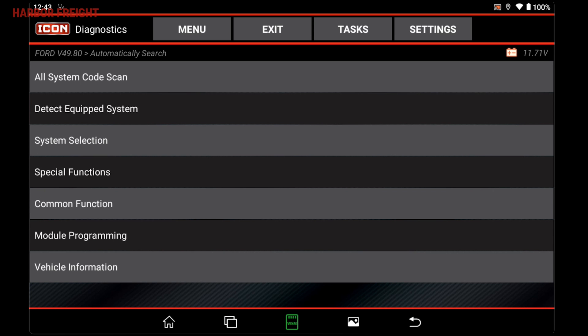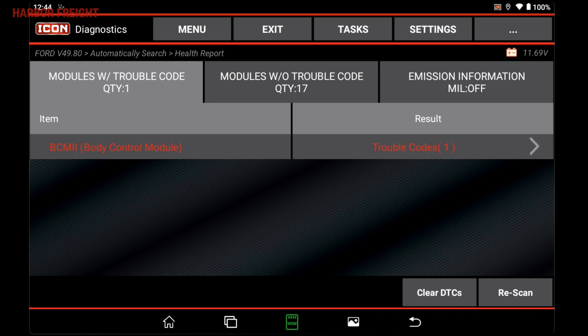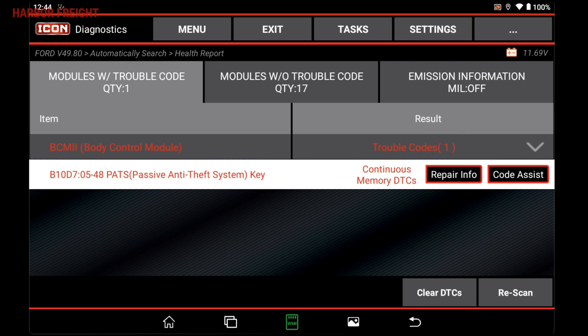Once the vehicle data is loaded, you can conduct an all-system code scan. The scanner will then scan all connected systems on the vehicle. On the results screen, you will see a list of the modules with trouble codes, modules without trouble codes, and emissions information. For trouble codes, tap the drop-down on the right to see detailed information.